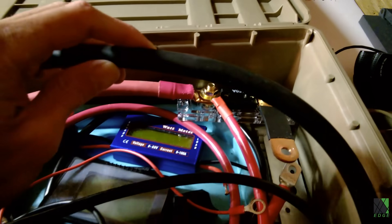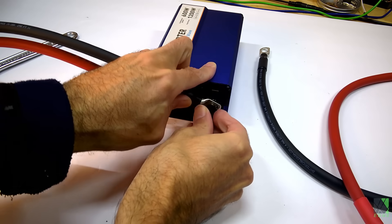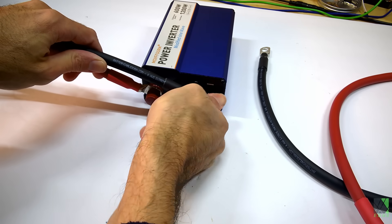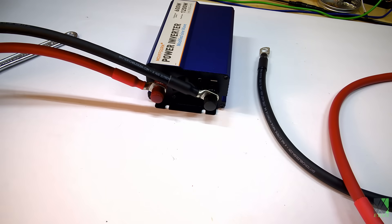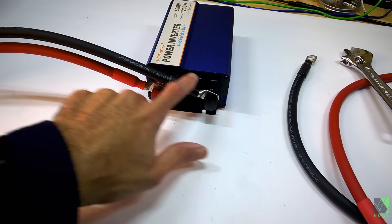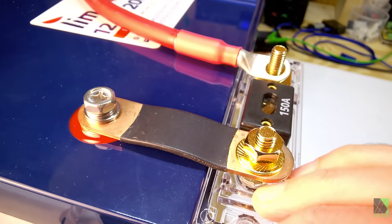I'm going to need a fuse, so I'm going to borrow my 150M ANL fuse here that I use for testing. These cables are certainly not overkill — I'd consider them the minimum for such an application. Everybody knows when you buy a cheap inverter the cables are typically not that great, but for $37 I'm not going to complain. I can't get a double set of cables on this inverter — I can only do a single cable. These are 4-gauge cables; let's give them a try. I'm going to use a big battery to give this inverter a fighting chance.